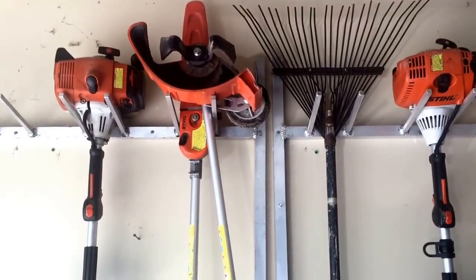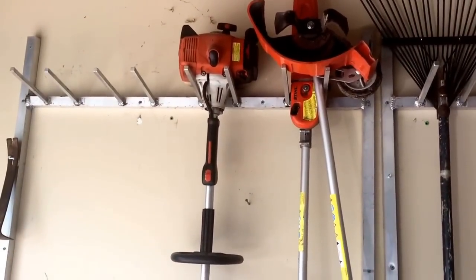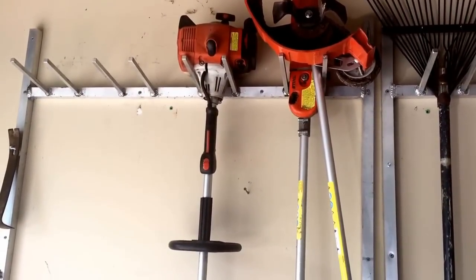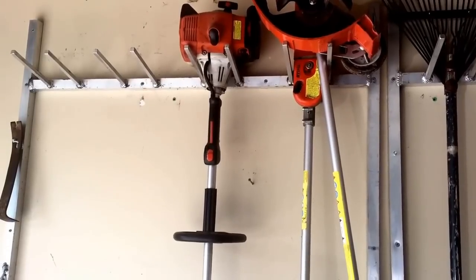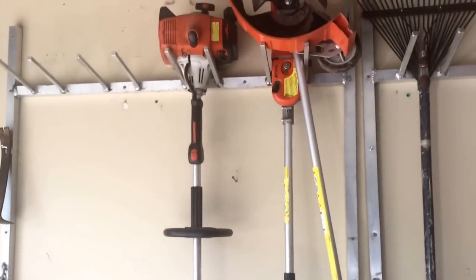I've got the extended pole saw attachment, and then I have the extension laying right there. This is an old FS250R — that is the beast of all weed eaters. That's my backup one; I have another one on the trailer.